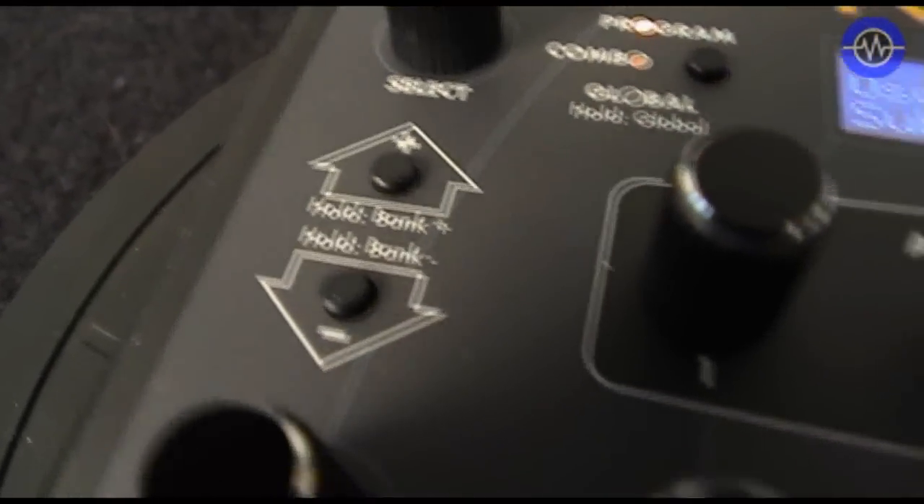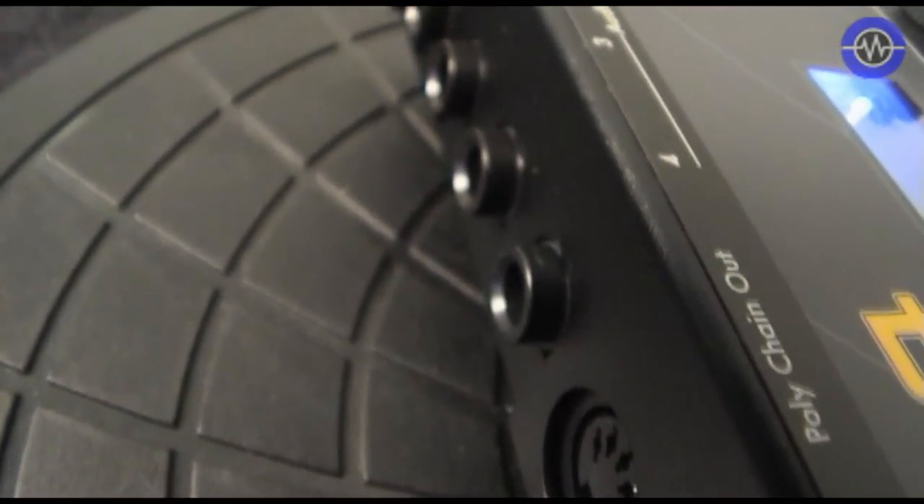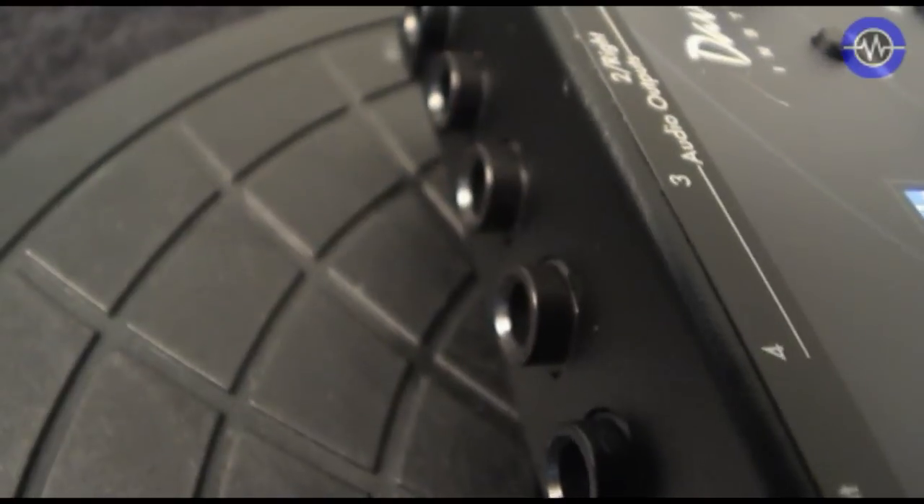Around the back we've got the 13V DC power supply input, a USB connector for hooking up to the computer, MIDI in, MIDI out, and a poly chain out for hooking this up to either other Prophet 08s and Mophos, or indeed other Tetras to increase the number of voices.